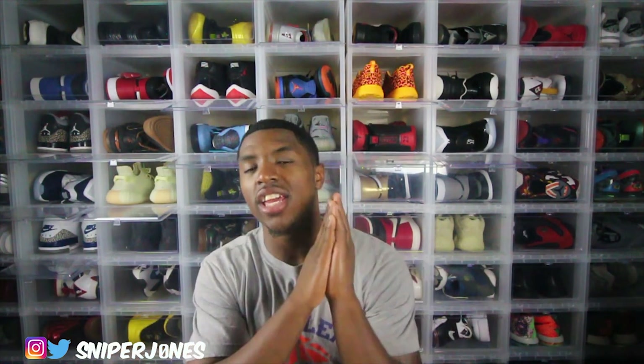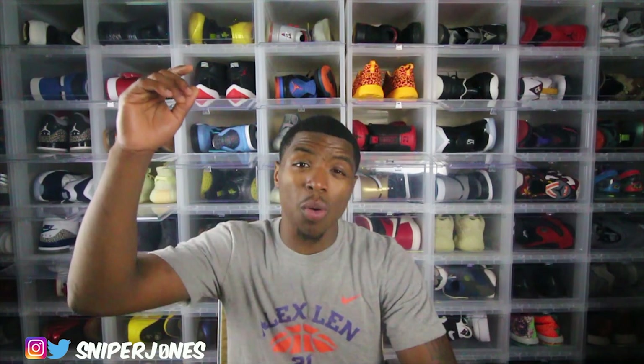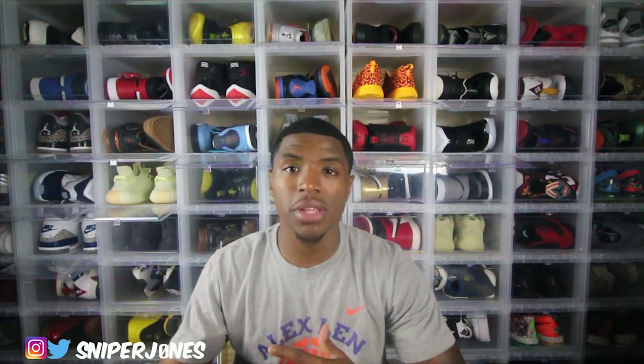These aren't my personal pair. I want to give a huge shoutout to my boy Retro Rico — he was able to let me use these to get y'all a detailed review. So if y'all need any pairs, if y'all missed out before release date, if you're trying to get a pre-order or looking for pairs, hit up my guy Retro Rico. I'll link his IG down below in the description. Good dude, my homie — I know him personally, trust me, you're in good hands.